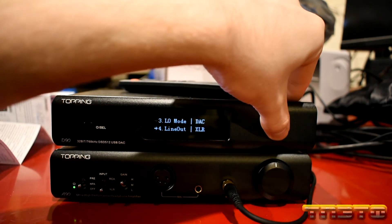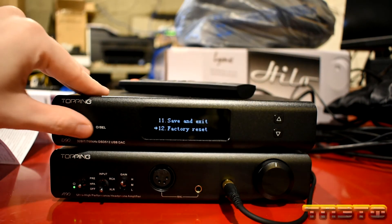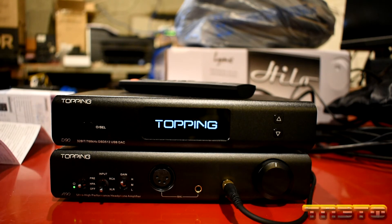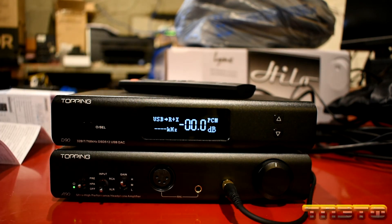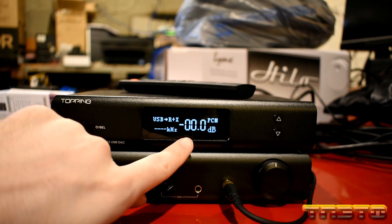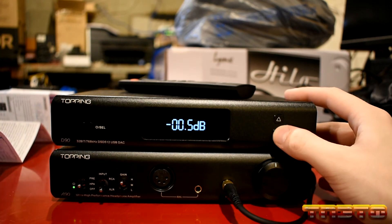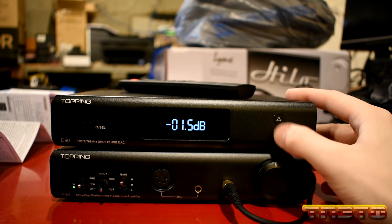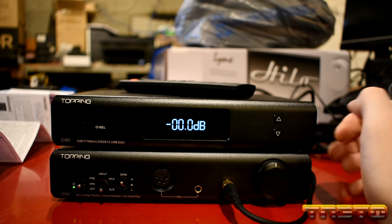Let me actually factory reset this. So let me show you what it will look like when you boot it up — this is what it will look like when you first get the unit. You'll see it has the 0.0 dB reading. If you use the up and down buttons, this controls the digital volume.